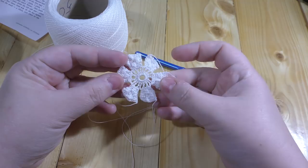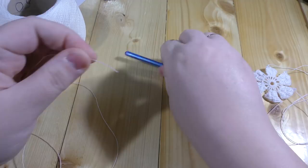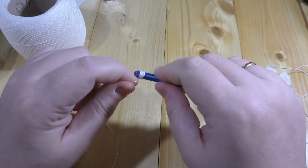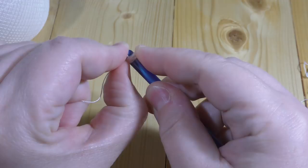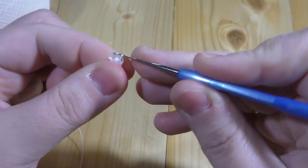At the moment I just need a size 50 thread. To make the central ring, I wrap the thread around the crochet hook handle like this, something about ten times, carefully slide it off so it doesn't get mixed, insert the hook, and do the chain.